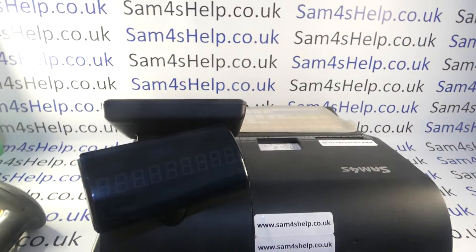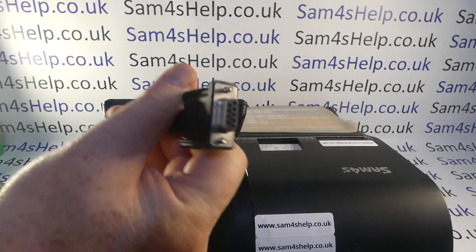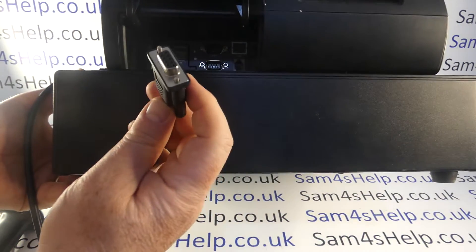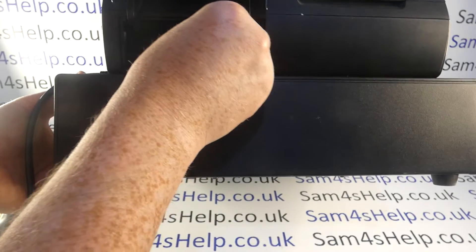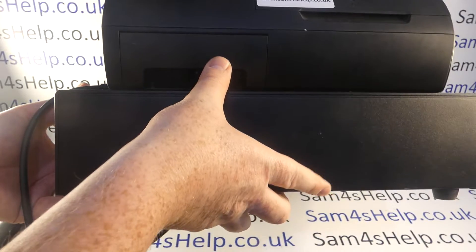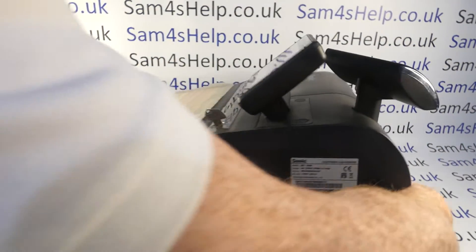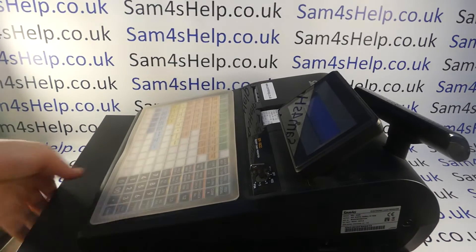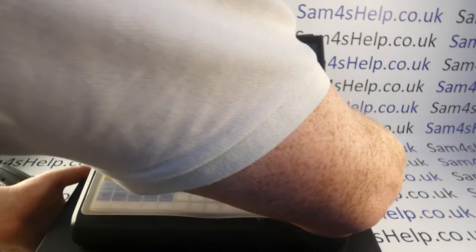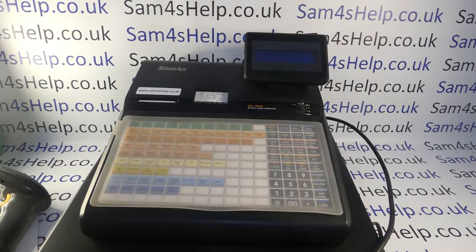The scanner I'm using has a female RS232 connector on the back. Simply plug that into COM 2 and you'll want to tighten it up so it doesn't come loose — for the purposes of this video I'm not going to bother. I'll turn the till round; I think it's quite important to show you every step just in case you make a rookie error, but that's where you plug it in.